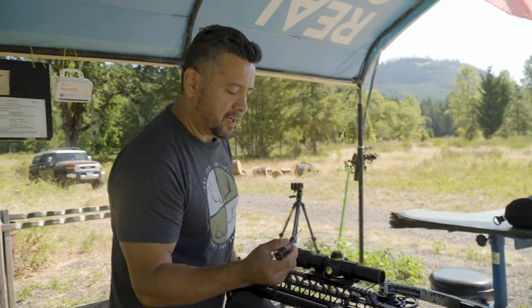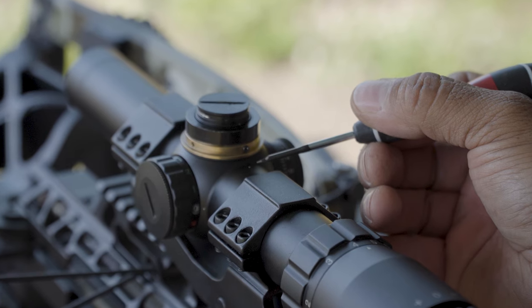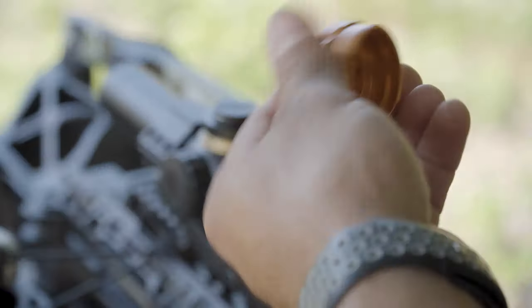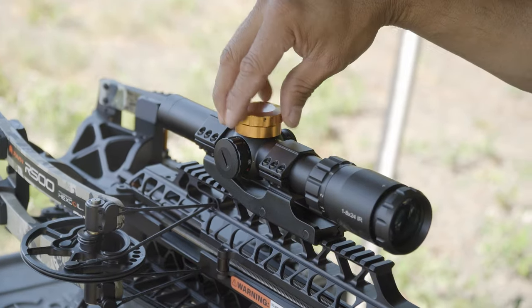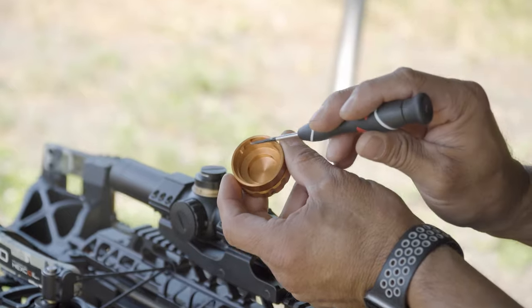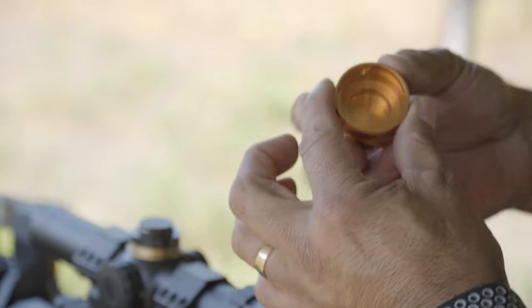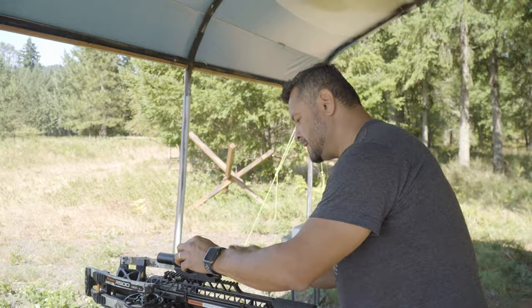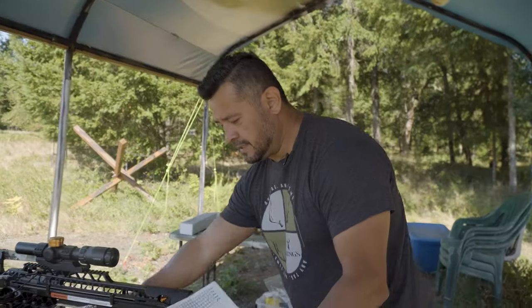There's a laser-engraved white mark — that's our 20-yard reference on this turret. Per the instructions, you put the turret back on and rotate it clockwise until it stops. This is a cool feature: there's a zero-stop in here to make sure your 20-yard mark is your zero stop. Then give the three screws a quick snug and you're done.